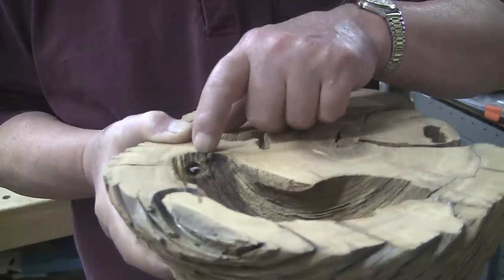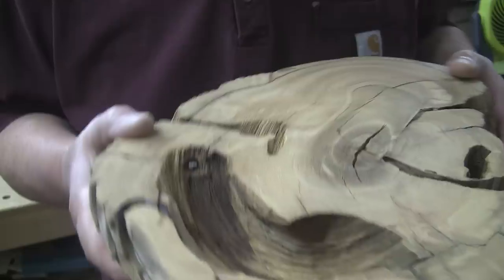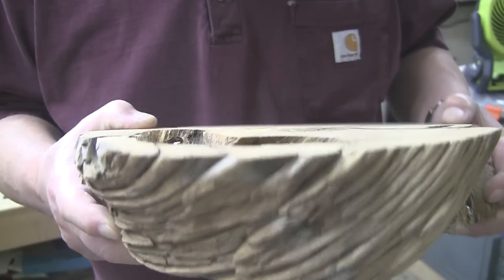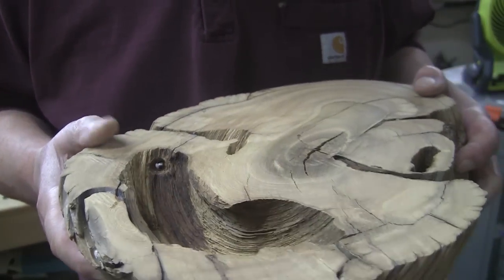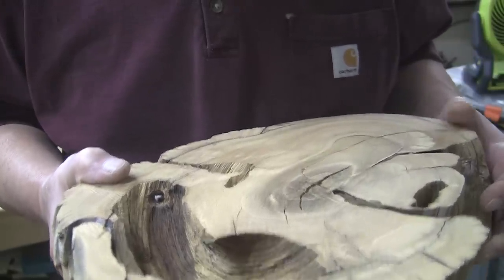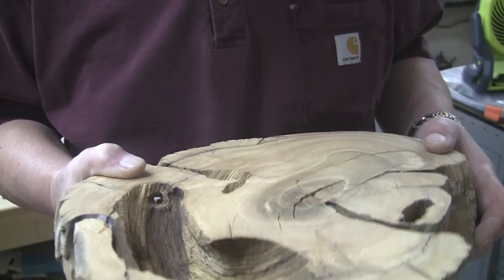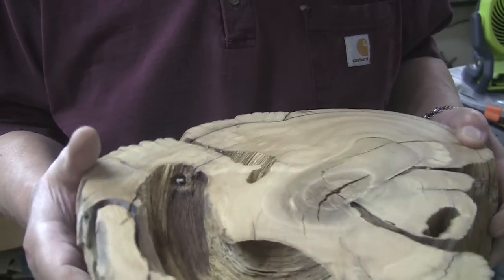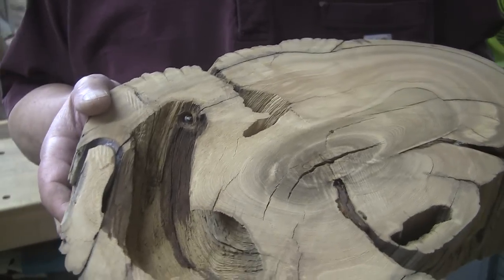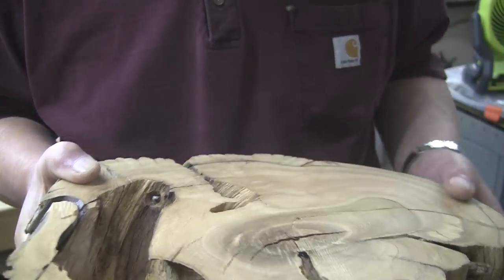I drilled deeper and the drill bit broke off. So that's what you're looking at — the drill bit — and I can't get it out of there. It's too small to grab. I tried needle nose channel locks and needle nose pliers; they won't grab it. So it's just going to be there. I might just leave it as a battle scar — kind of cool, but it's sharper than all get-out, so it needs to be ground down at least some.